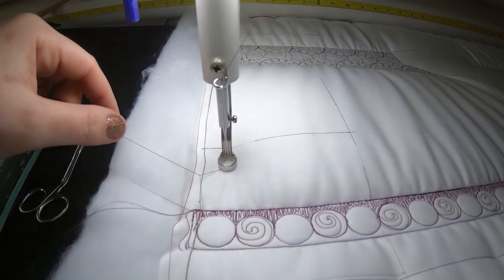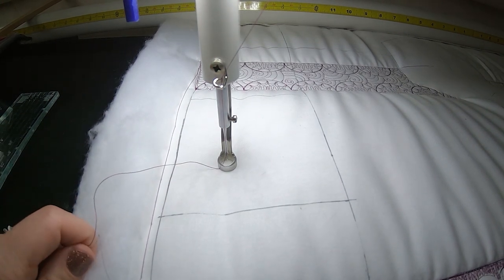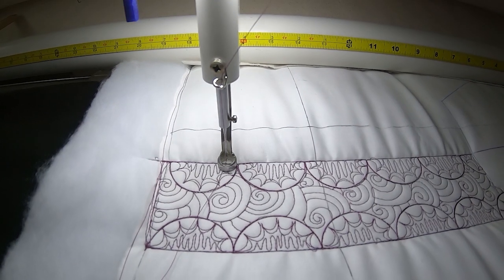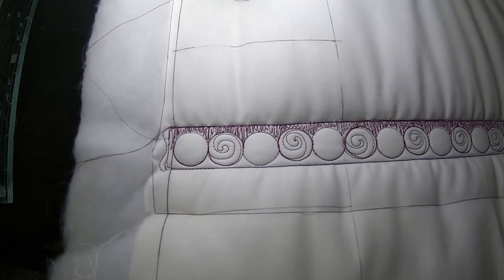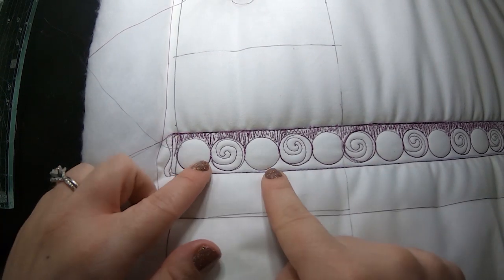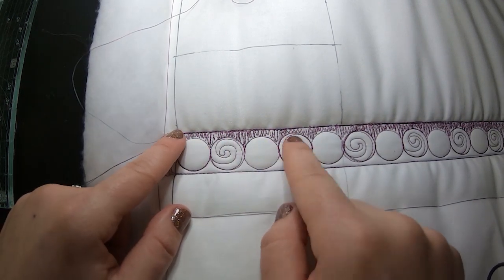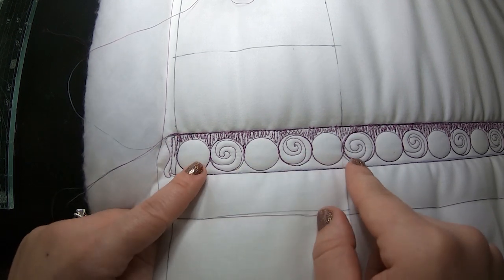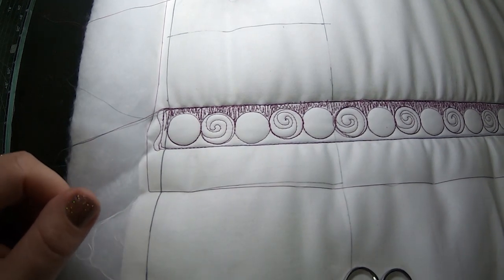If you haven't seen the pomegranate design we just did, check out the YouTube channel for that as well — it's another Border Buddy design. You can really see the contrast of what happens when you fill in one side and when you don't. If it's really busy fabric, I'm not sure I would put all of this time and effort into it, but if you're using contrasting thread or really plain fabric, this could look really stunning. So the kids settled on Gumdrops and Lollipops — that's the name of this design.